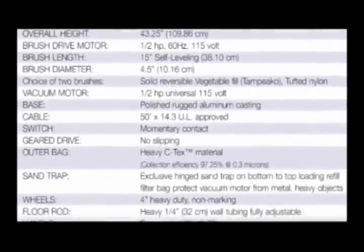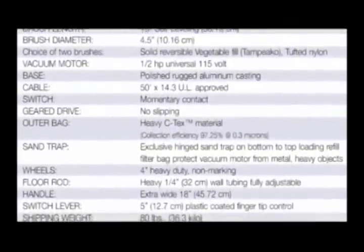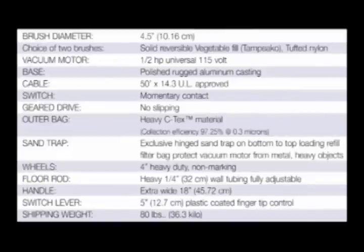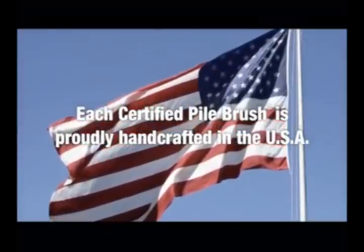Outer bag: heavy C-Tex material, collection efficiency 97.25% at 0.3 microns. Shipping weight: 80 pounds, 36.3 kilograms. Each certified pile brush is proudly handcrafted in the USA.